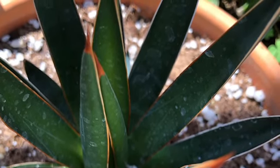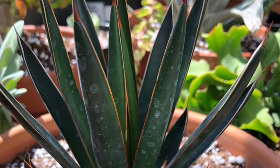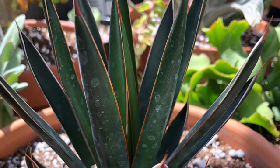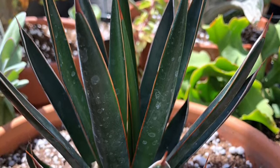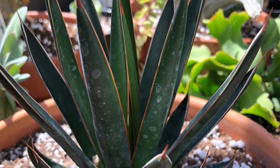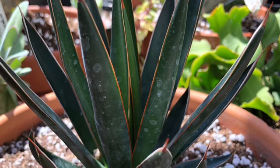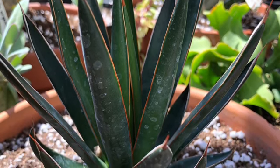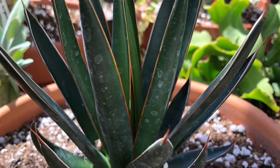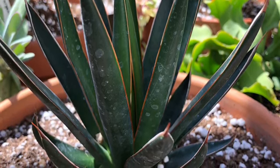Nevertheless, this is a beautiful plant and I'm glad to have it in my collection. I will take care of it, and I will continue my search for agave Pellona — and if it turns out to actually be a Pellona, then I am really thrilled. What do you guys think? If you know more about this agave than I do, I would like to hear your thoughts — maybe leave a comment and help me out. That'd be great. Thank you for watching!